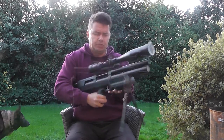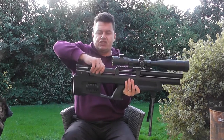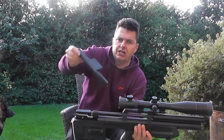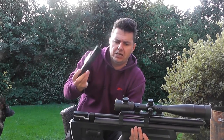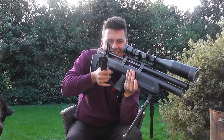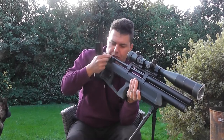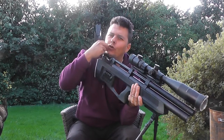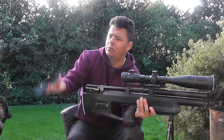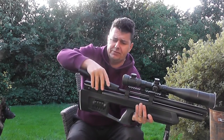It's also fully adjustable. It doesn't come with the trigger guard, so if you do buy one of these make sure you get the guard — it's just a piece of plastic. Without it, with it being a bullpup, it's quite easy to get whisker hairs caught in there. Most people who sell one of these will supply the guard with it.